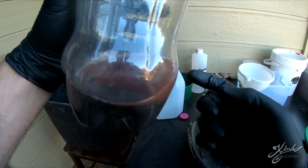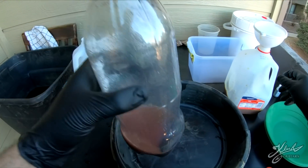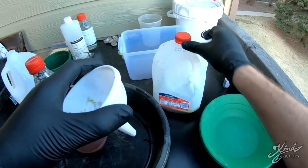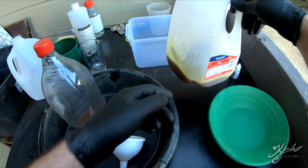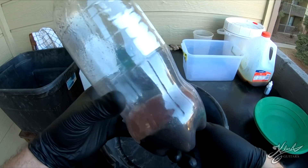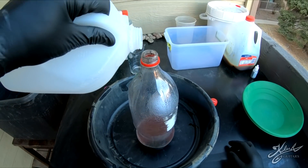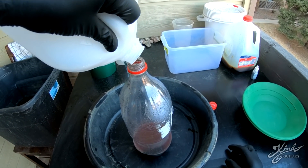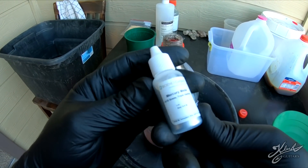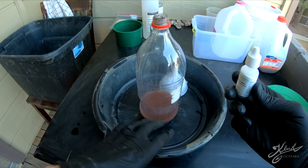We rinsed it out about six or seven times here. The water isn't getting any cleaner but that really doesn't matter - most of the acid is out of there. We need to contain our waste - put a lid on it, set that off to the side, make sure it's marked 'acid, poison.' Now we have our clean black sand and we're going to add a little bit more water.